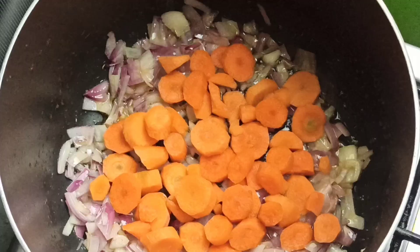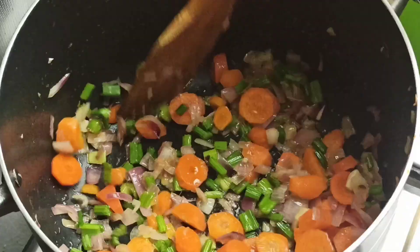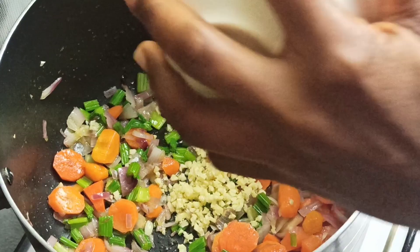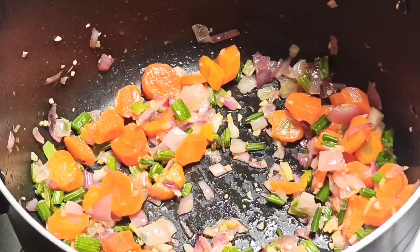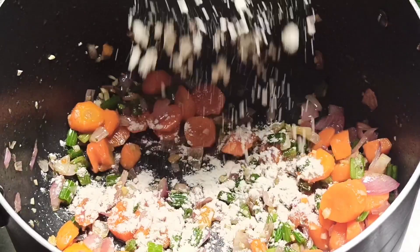When the onion is fragrant enough, add in half a cup of chopped carrots and a quarter cup of celery stalk, and stir that for two minutes. Once you can notice that bright color and the veggies are almost softened, add in three minced garlic cloves and stir-fry for 30 seconds.